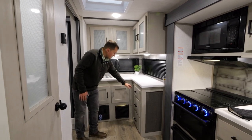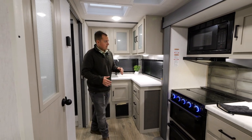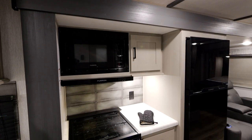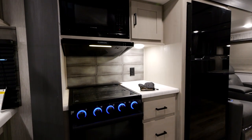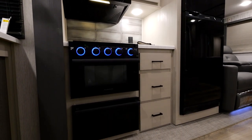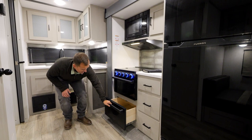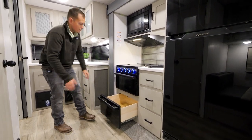Then we have under-cabinet storage with three drawers and two more cabinet doors. Moving into the rest of the kitchen here that's actually in the slide out, we have a microwave that's easy to access, a nice cooktop as well with a glass cover that adds more countertop storage. So you have countertop space here and next to it, along with an oven and a pots and pans drawer.